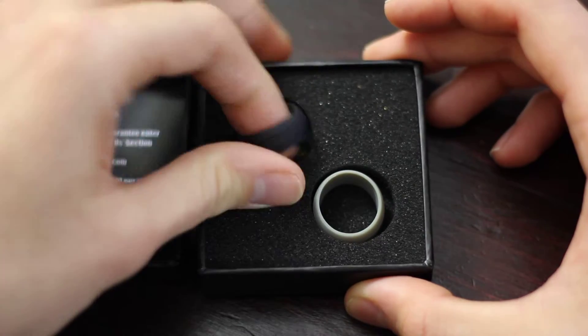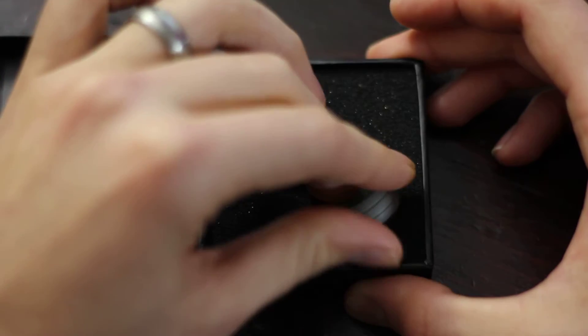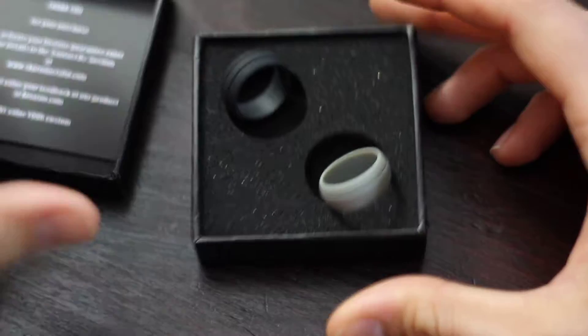You'll notice that it comes in two colors. We have black right here, and gray right here. It has a nice little aesthetic line to it to make it look like a real ring, so you'll notice the way it fits.